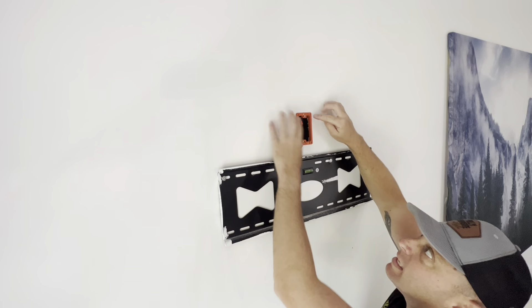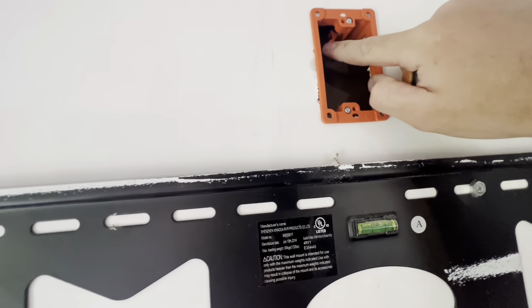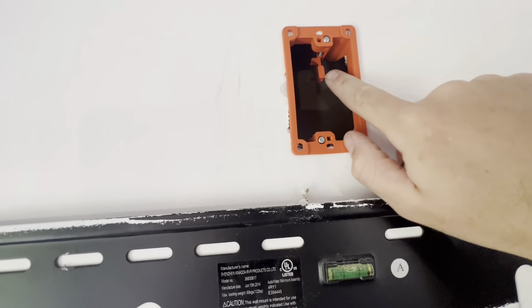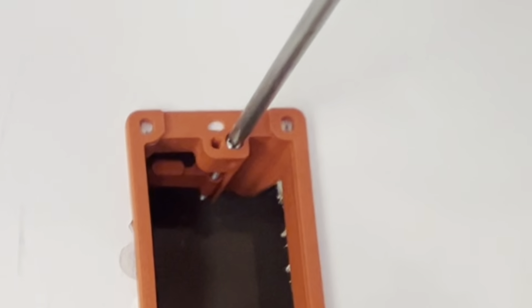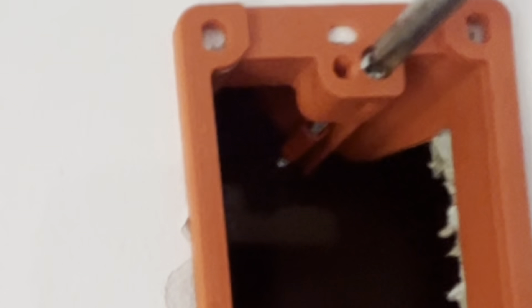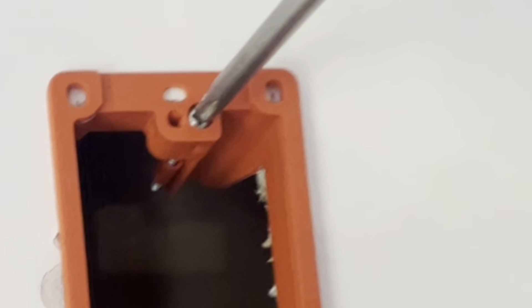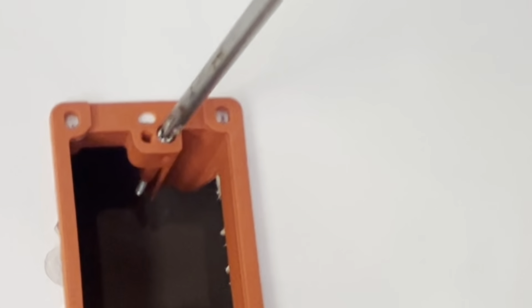Now that our box is in, we're going to tighten up these screws. Here are the little flappers — I'm going to show you exactly how these work. With just a Phillips head screwdriver you tighten it and you can see it move. When I twist this screwdriver it goes up and stands upright, and once I tighten it all the way it's going to continuously stay up there so this does not get pulled out of the wall.